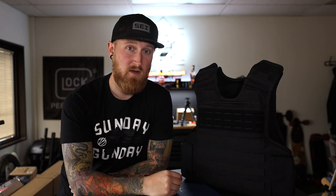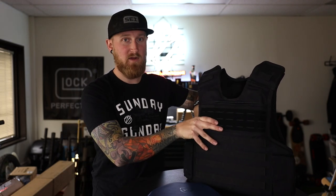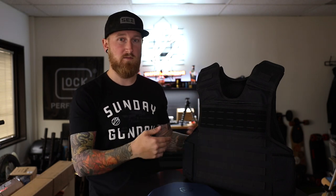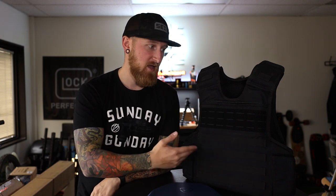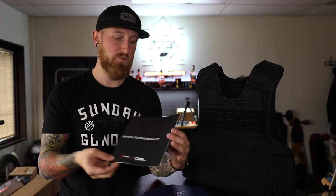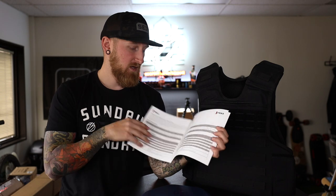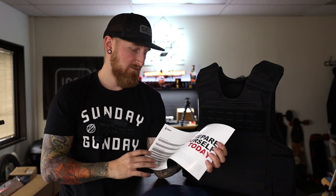With this protection you're going to be able to stop everything like 5.56 green tip all the way up to even .308. So this right here is going to be the absolute most protection that you could have — you're going from a 3A or 3A plus vest to a 3 plus vest. If you want to know what all that means, you can check out their website, or if you pick up anything they actually include the Flexible Rifle Armor official testing booklet, which has all of the standards written out so you know what type of protection you're actually getting.